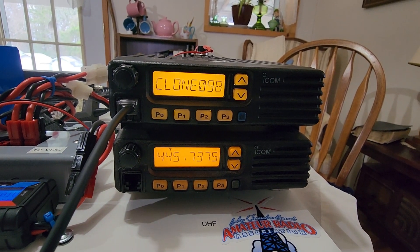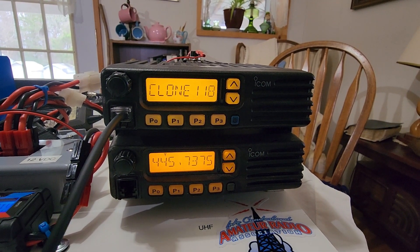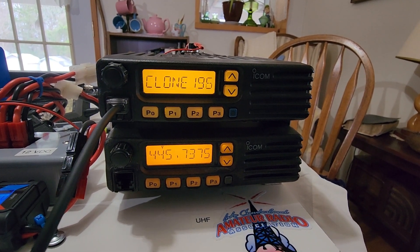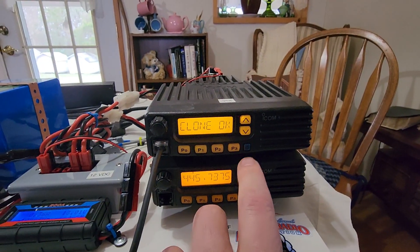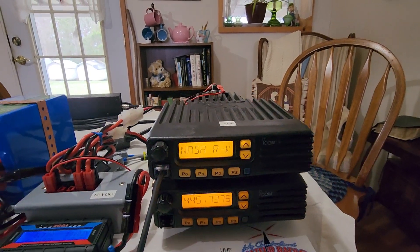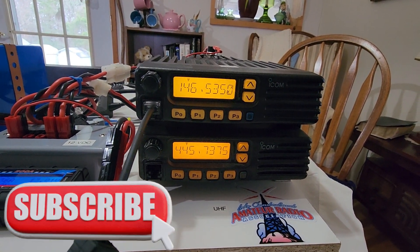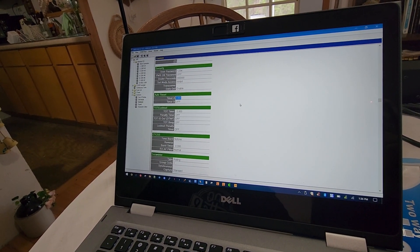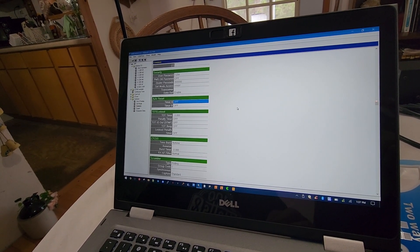Mike made four total changes to the programming: power level, timeout timer turned off in each of the channels and in the common setting, and auto-reset turned off — it had been set to 30 right there in the common setting. If it's zero, it's off; it was set to 30, and that's probably where the problem was.